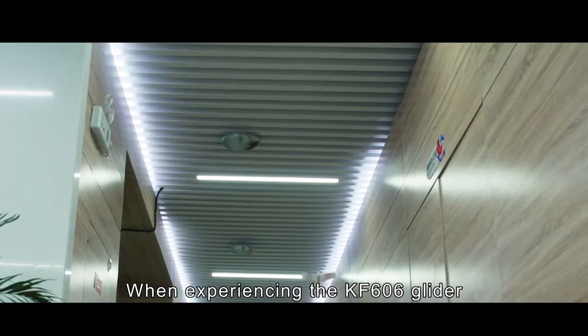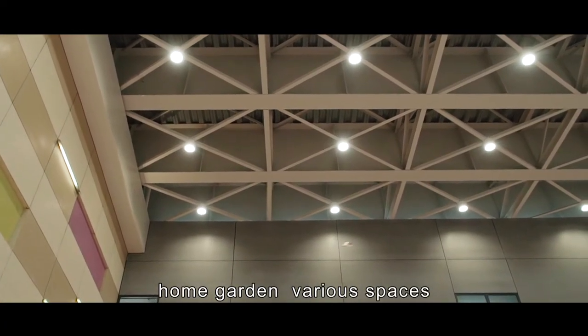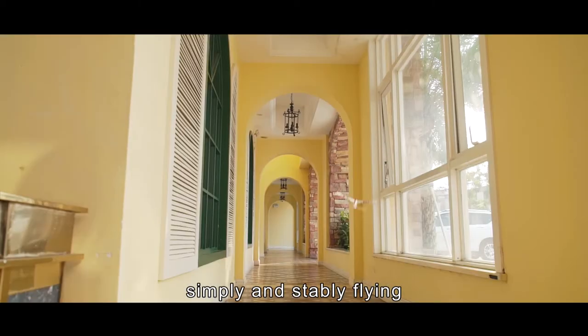When experiencing the KF-606 Lighter, whether at home, in the office, home garden, or various spaces, it can be easily, simply, and stably flying.